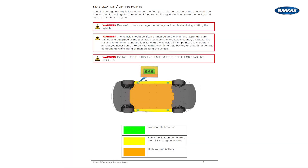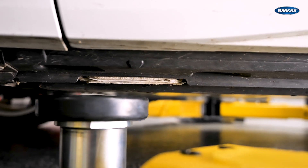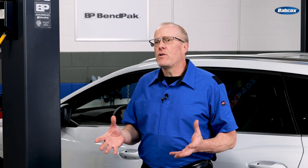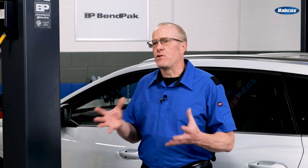Another source of information is the first responder sheet. These sheets are designed for fire departments in case of an accident or if the vehicle needs to be towed. They can include the recommended lifting points for the vehicle and can also be useful for learning how to deactivate and isolate the vehicle's high-voltage battery, inverter, and motors. Most include the proper method to deactivate and isolate the high-voltage battery and 12-volt system.